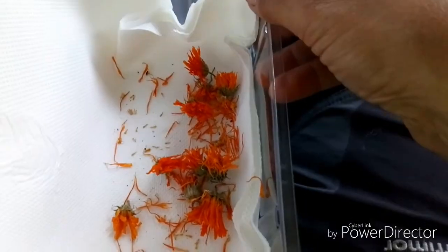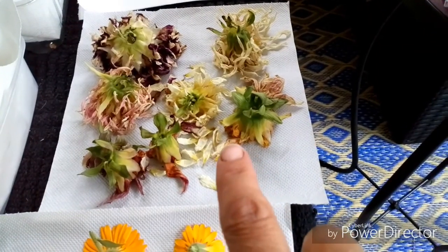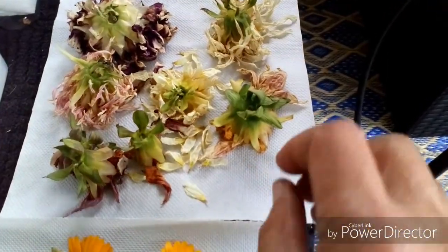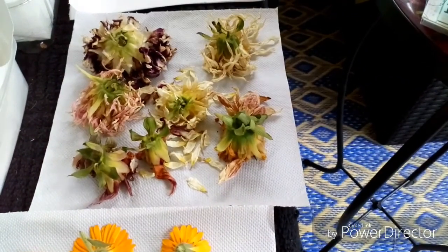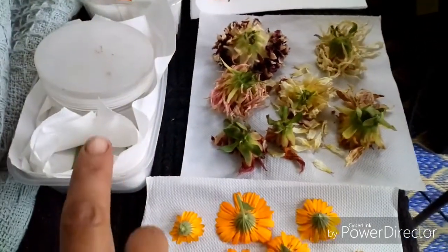This is a dahlia drying out. Hopefully I haven't picked them too early, but we've got plenty more going over so I can get more if needed.